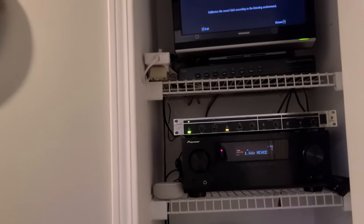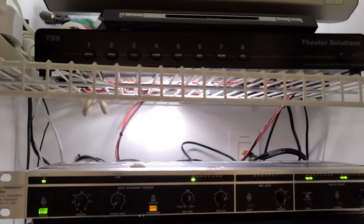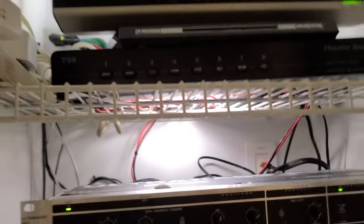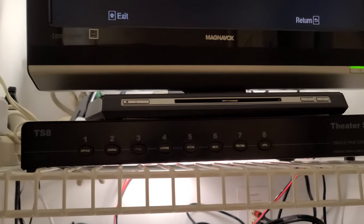Computer, turn on the audio closet light — that probably should have done that first. I have a smart home plug in here with a fluorescent light in the back. All my wiring goes up through the walls into the attic, up through there behind the speaker selector box.